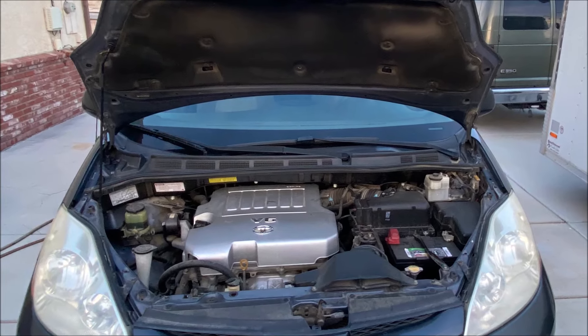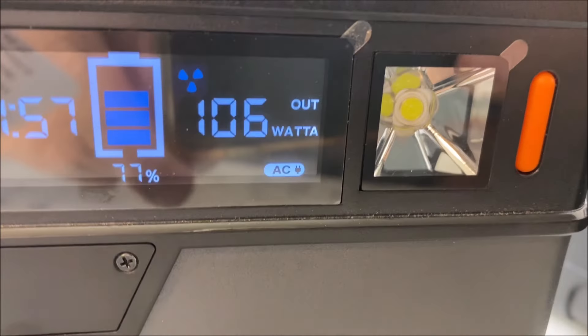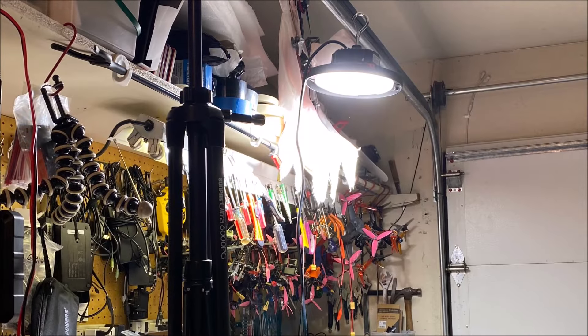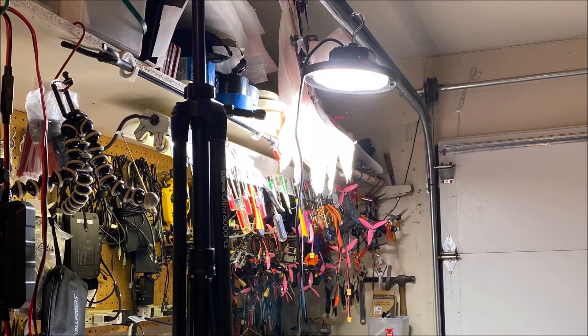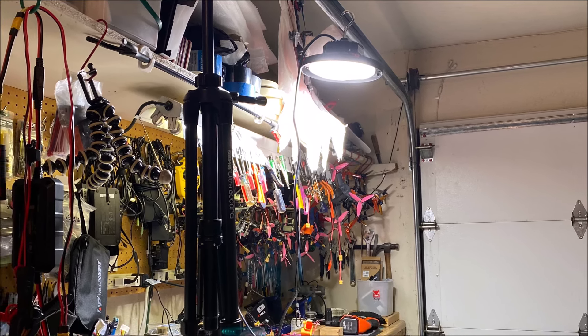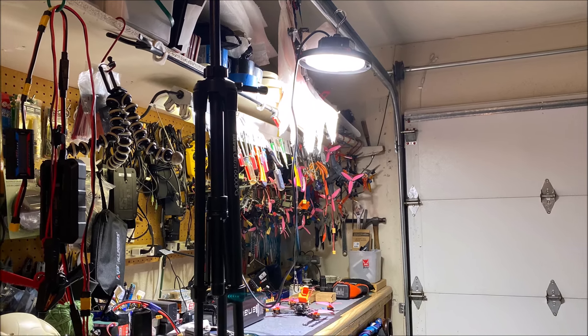It does use up a lot of power though — about a little over 100 watts. So you will want to use this sparingly when using a battery powered power source. I'm mostly going to be using it in the garage on my workbench, because what I have right now is not bright enough, especially when working on flight controllers and soldering on receivers and stuff.